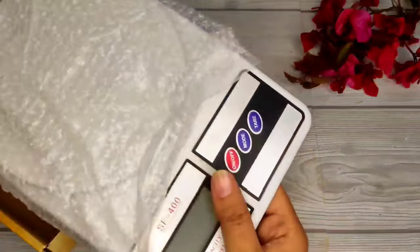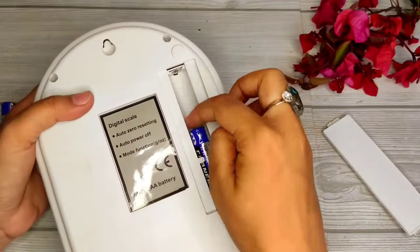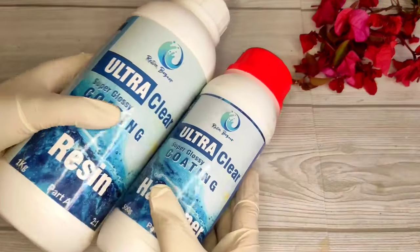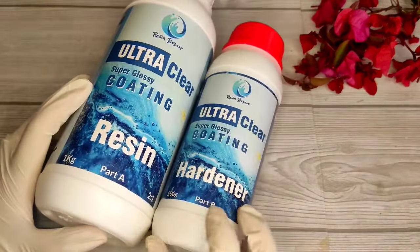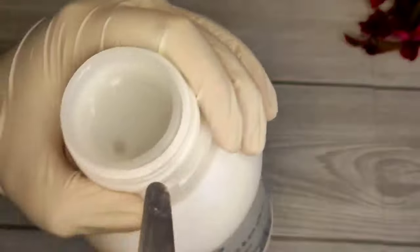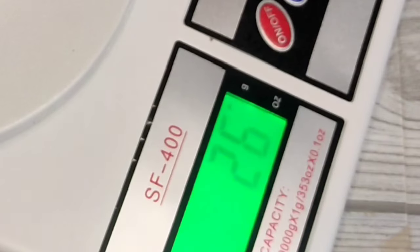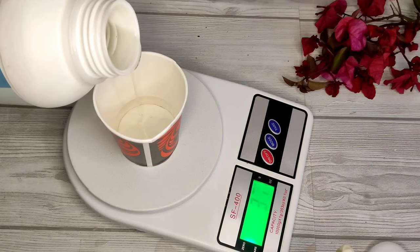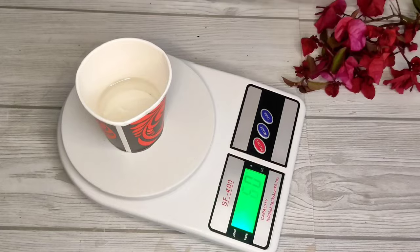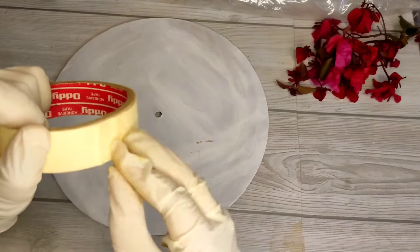Now let's set up the weighing scale. It needs two cells — put the battery on the back side and turn it on. The resin is 1 kg and my hardener is 500 ml, so the ratio is 2 to 1 — Part A and Part B. I need to take 40 grams resin and 20 grams hardener. Now we will slowly mix it.